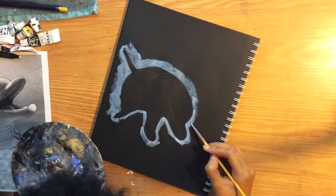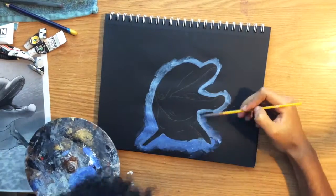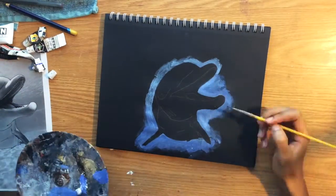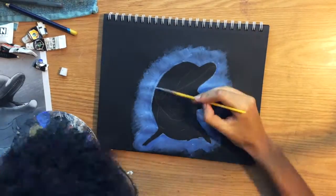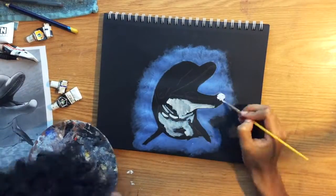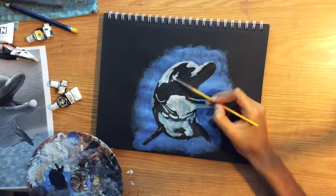Today I'm going to be doing a dolphin painting for the colors. I'm going to be mixing titanium white with ultramarine to create the background for the painting. Then after that, I'm just going to be using black and titanium white for the rest.